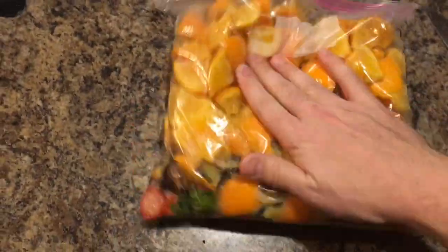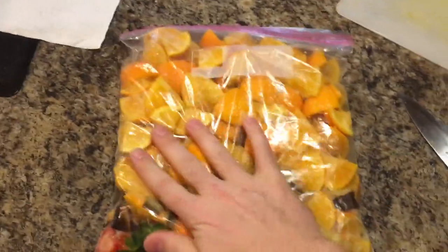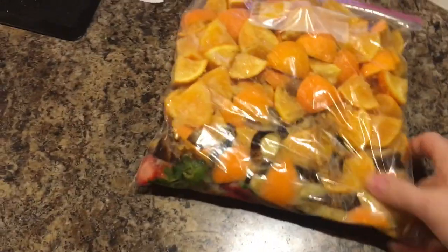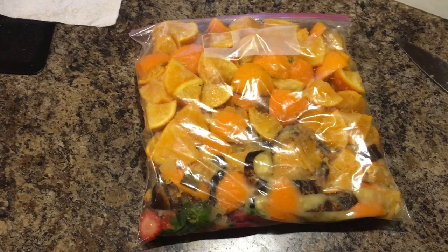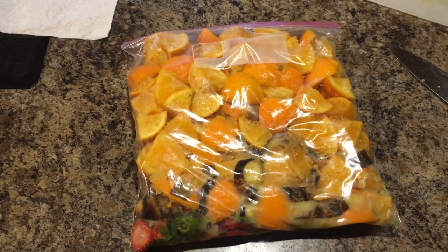But what I will do is I will flatten this out and throw it in the freezer. It thaws out a whole lot easier whenever it's thin instead of in a big clump. Then whenever it comes time to feed, I will just stick this in the sink the night before and let it set out and thaw, and then I'll feed it to my bin.